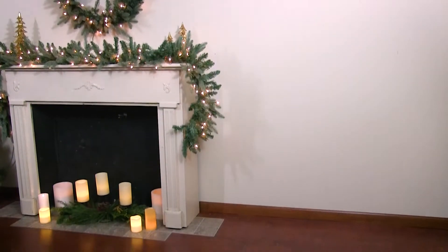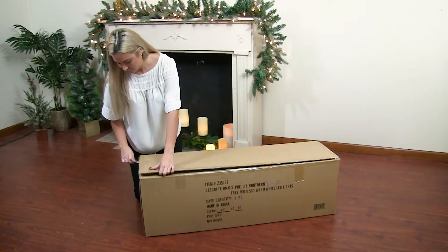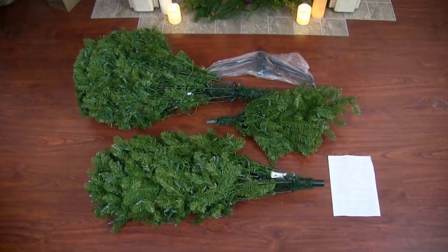When picking the location of your tree, make sure it is on a level surface and near an outlet. Start by unboxing your tree and carefully removing all of its contents.